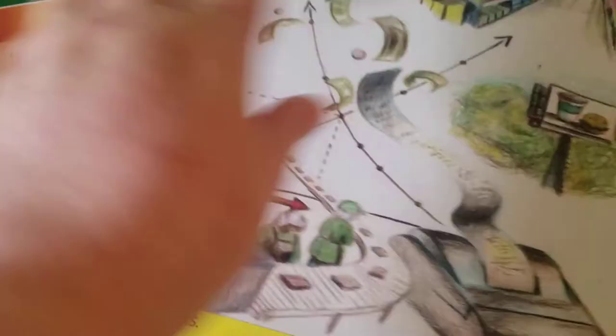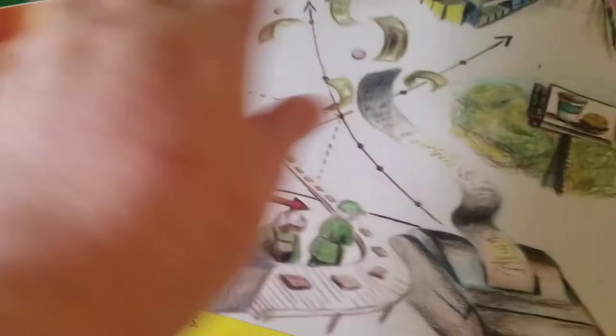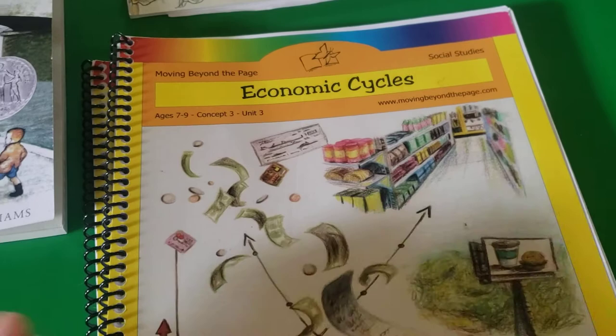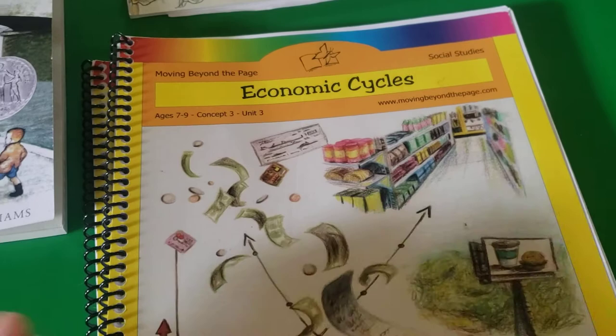That was pretty much our week with Moving Beyond the Page. We are really enjoying this curriculum so far — I'm excited to do it every day, and my son has been excited too. I know this video is super long because I had to explain how it worked for the first ten minutes or so. Hopefully my updates won't be this long in the future, but I hope you guys enjoyed this. If you have any questions, comment down below and I'll try my best to answer them.